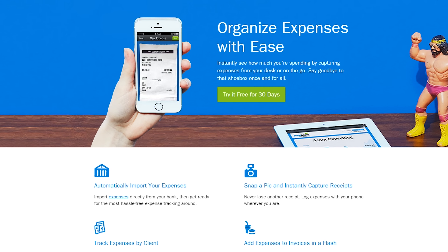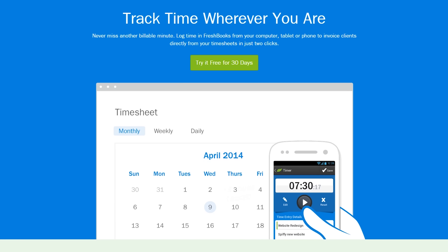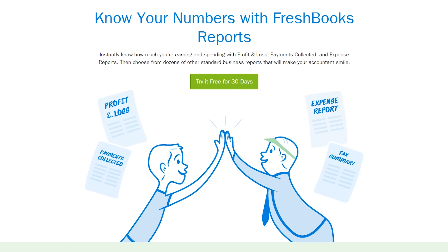FreshBooks is the super simple invoicing solution that lets you get organized, save time, and get paid faster. Click on my face now to try it for free.